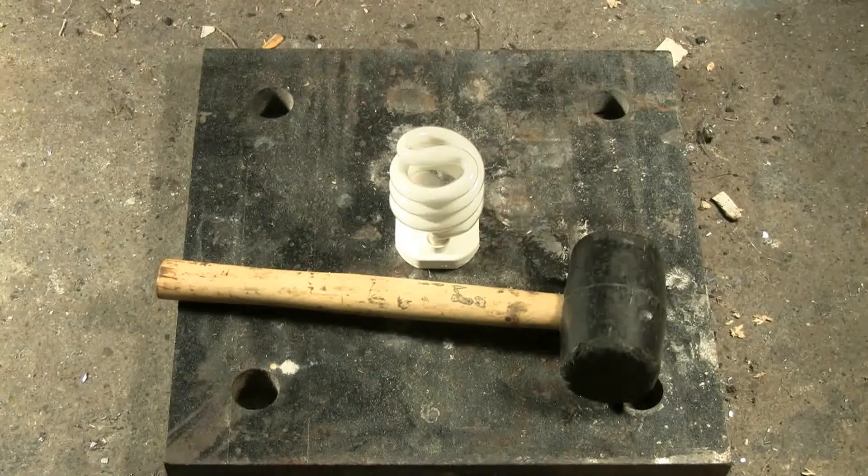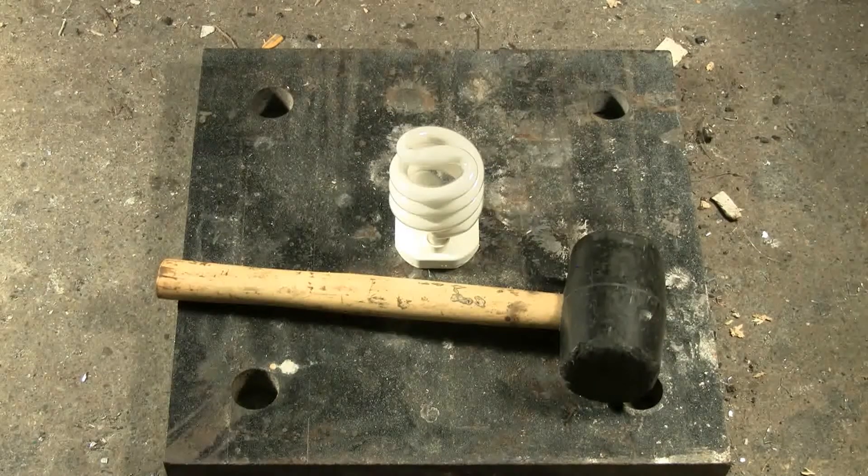This is the compact fluorescent tube bulb that was filled with air and wouldn't burst in my cap bank video. I'm going to drop a rubber hammer onto it from a height of about six feet. The bulb is on a one-inch thick steel plate that normally serves as an air cannon backstop.